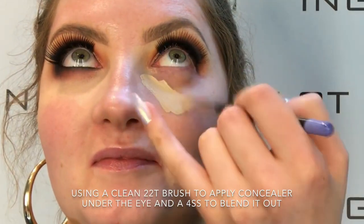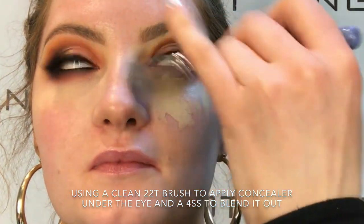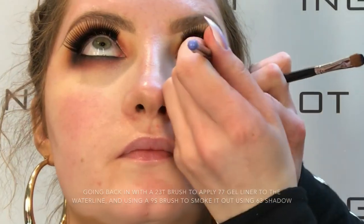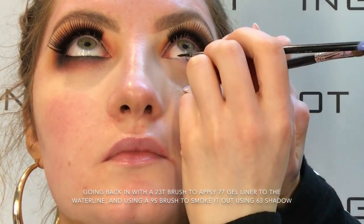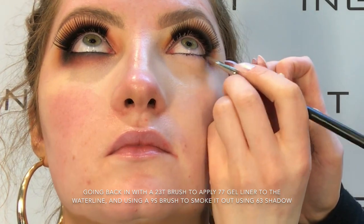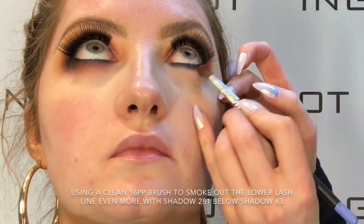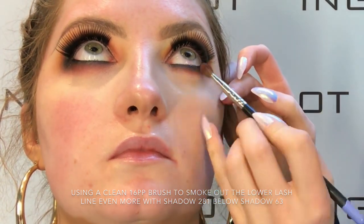So now I'm just using my 22T again and some 91 under eye concealer and I'm just going to buff that out underneath the eye with the 4SS brush. Now I'm applying 77 gel liner into the waterline using my 23T brush and I'm just going to smoke that out using my 9S brush and some 63 shadow, making sure I'm blending the 63 shadow into the 77 gel liner and not leaving any gaps. Then I'm taking my 281 shadow again and buffing that out slightly underneath just to smoke out the bottom lash line even more.